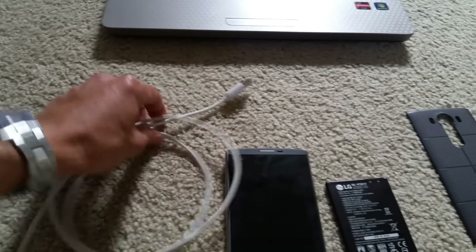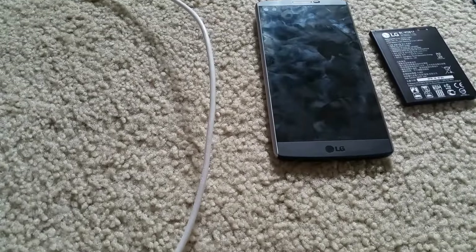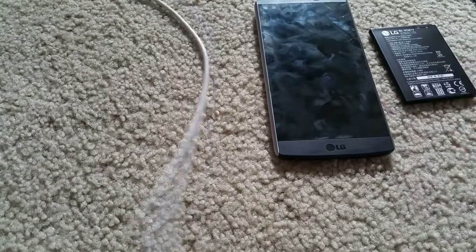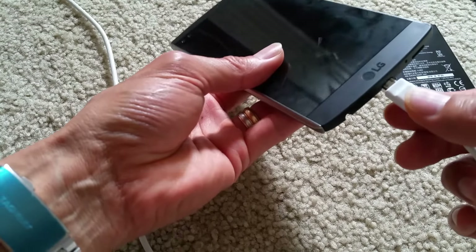Then you have your USB data cable — make sure you plug it in first. So while the computer is on, you plug it into your USB port, and then you connect the other end to your cell phone.